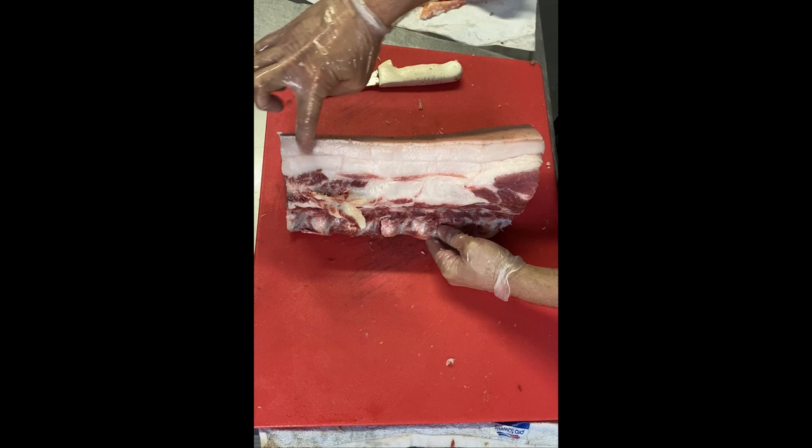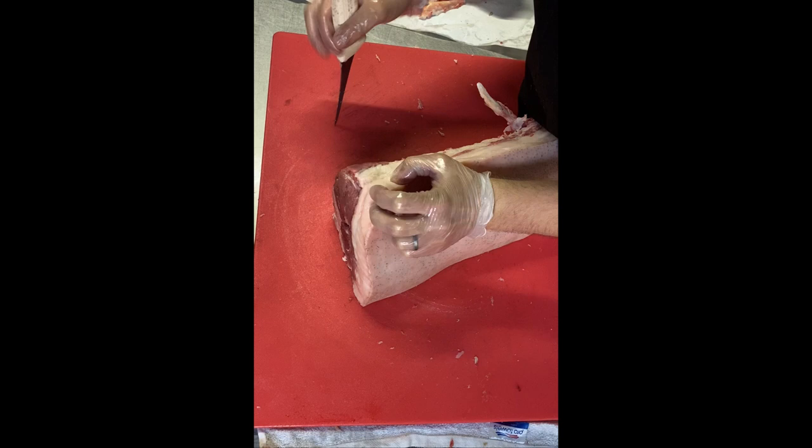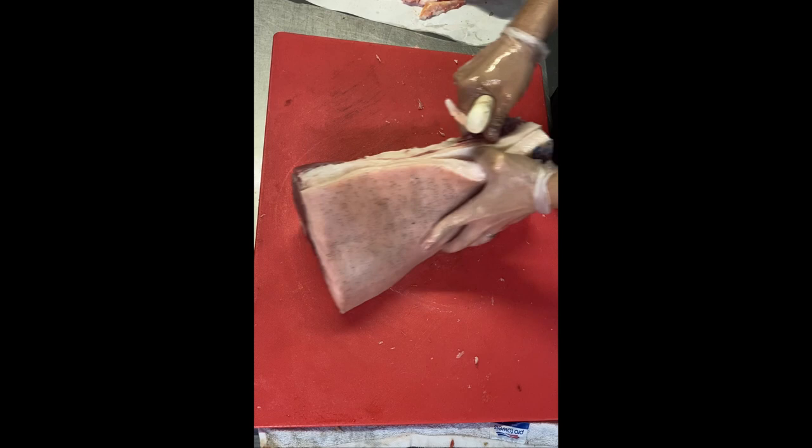To fabricate this loin, I'm going to need to trim some of the fat. As you can see, there is a hard line between the first and second layer of back fat, and that's exactly where I'm going to cut it — really peeling away the first layer and following the natural seam.